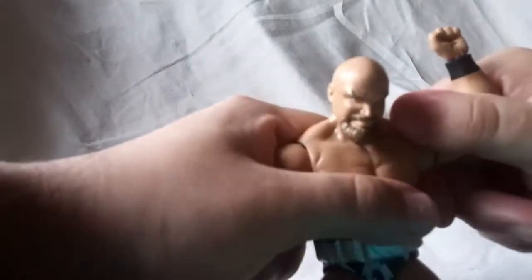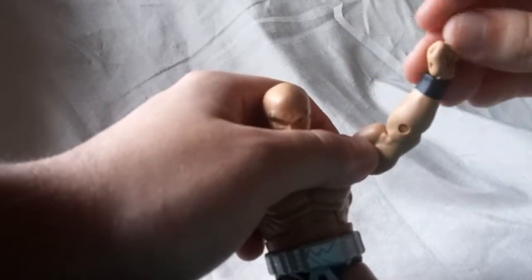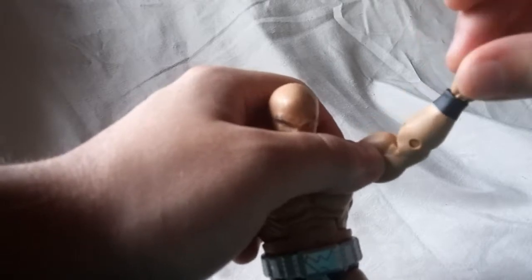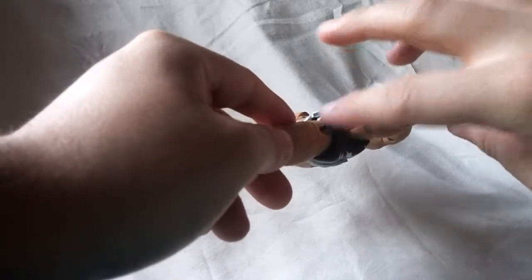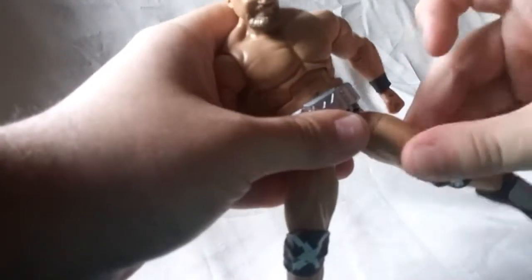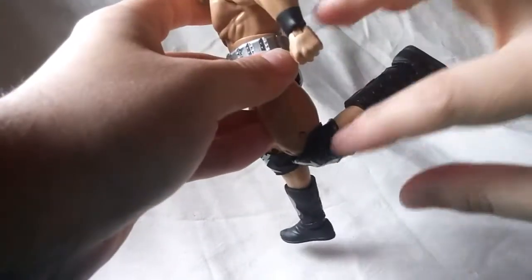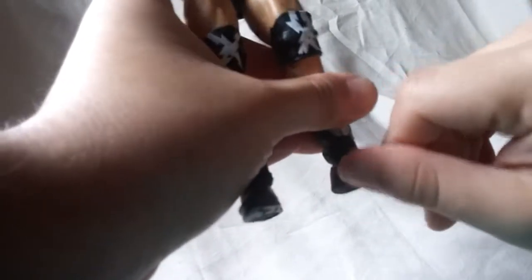Standard ball peg joints for the shoulders — this one's a little stiff, but they do work. He's got upper arm rotation right there. It's Mattel, so single jointed elbows — that's what you're gonna get. Wrist hinge and wrist rotation is good. Pretty much a double ball peg for the hips. He's got upper leg rotation and a single jointed knee with a pretty good range of motion considering the knee pad. The ankles hinge forward and back okay, and the ankle rocker is pretty good too.